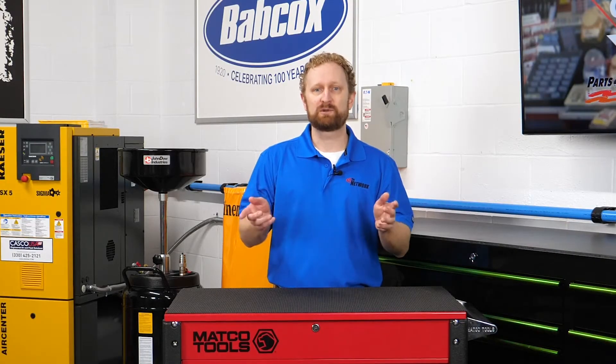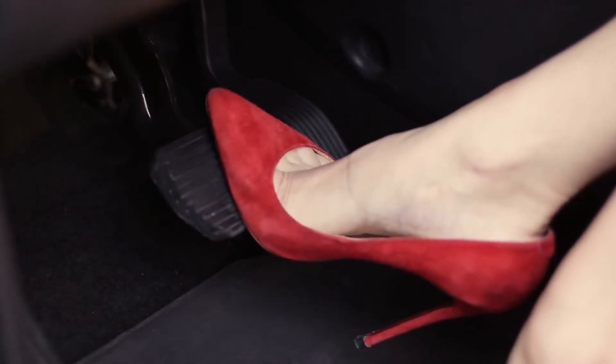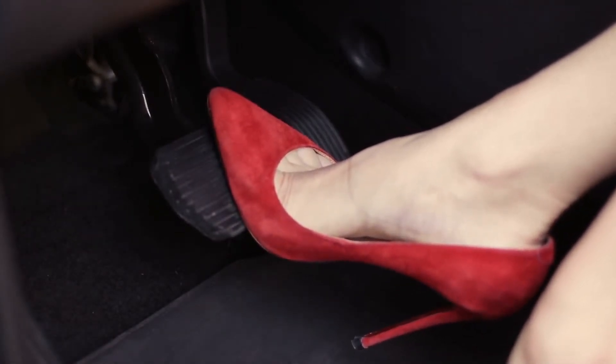Vacuum boosters multiply the initial force applied to the brake pedal, making it possible to stop the vehicle with a lot less foot pressure compared to the manual braking systems of yesteryear.